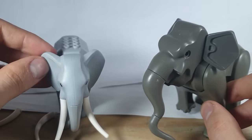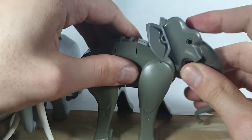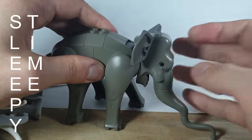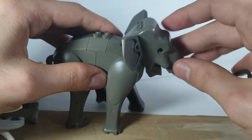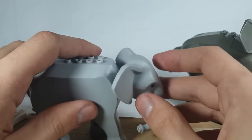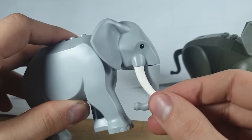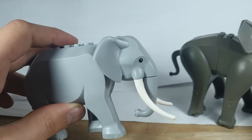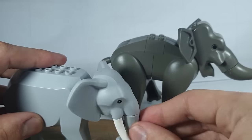The head on the old one is a lot more poseable as well. If you want him to bend right down to reach for a drink, or up like that, you can also turn it side to side. The new one's head isn't as poseable — you can make it turn up and down a little bit and go side to side, but you can't physically move the head up and down like you can with the old one.